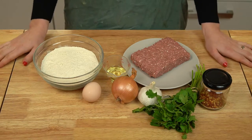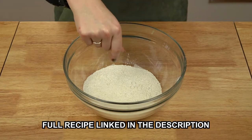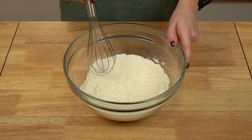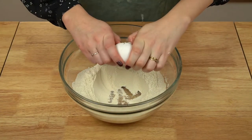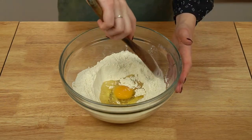First step is to make the dough. You can do this by hand or using a stand mixer — I'll show you how to do both. Starting with the by-hand method: in a large bowl, whisk together some flour and salt, then make a well in the center of the flour, crack in an egg, and pour in a bit of neutral oil.